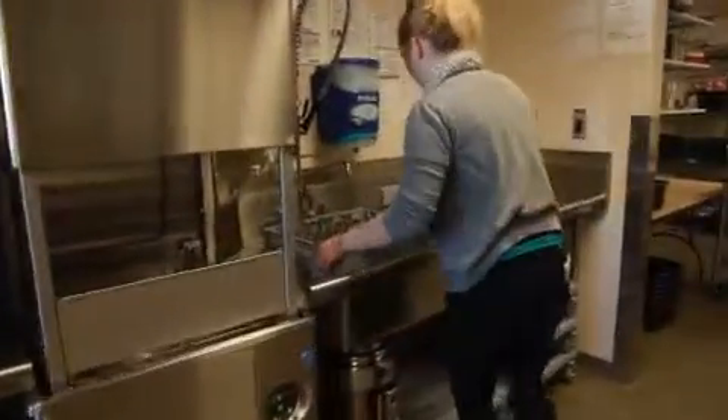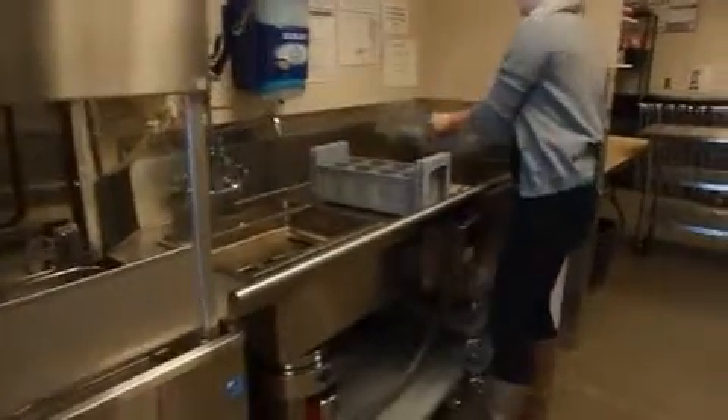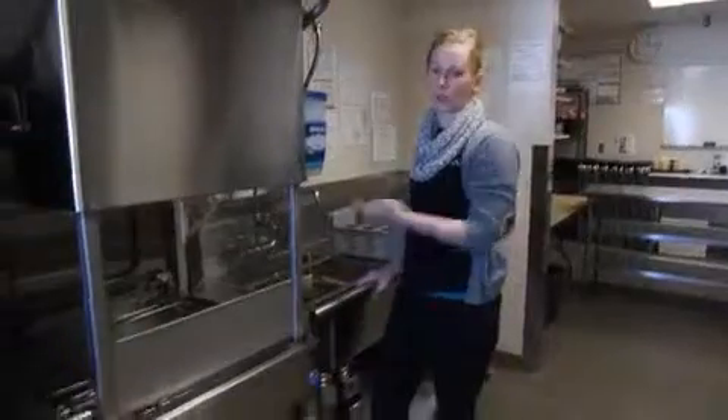One important thing to know is that inside the dishwasher there is a trap which is going to catch all of the debris coming off your dirty dishes. If that starts to get really full of gunk, you're going to need to take it out and dump it. You're going to take your lever here and pull it up, which will release all of the water in the basin to drain out. Run a new cycle then to fill it up with clean water, so you're not washing dirty dishes with dirty water.